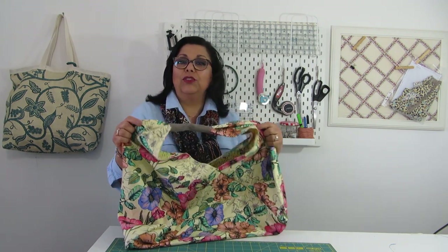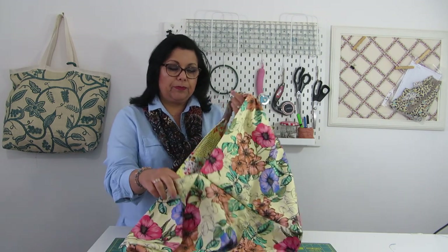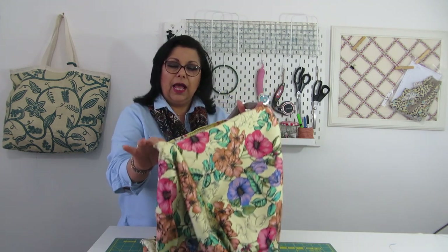Hello and welcome to Marcela's Purse. I am Marcela and today I will show you how to make this origami bag. It is a fun project. It is called origami bag because it's based on folding the fabric to create the shape. It is a very nice size to use as a beach bag perhaps, and doesn't require any interfacing or stabilizers, and it doesn't have any magnets or buttons — however you can adapt it as you wish.